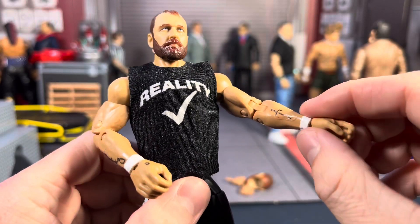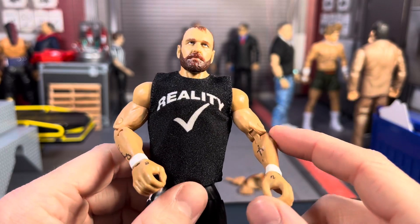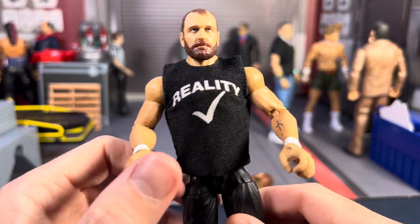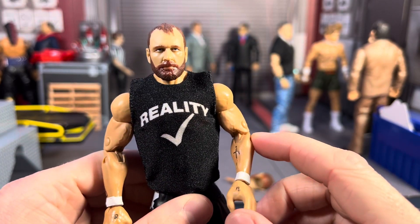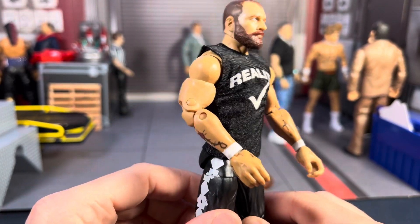He's got some Ultimate Edition Ric Flair arms. I don't know why, but I actually like the arms with the pins in them. To me, I like the way they look. I know it's not aesthetically pleasing or what most people like, but I'm just used to the ball joints and the hands — it's just normal to me, I guess.